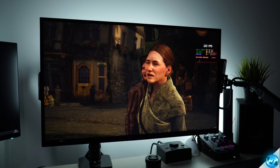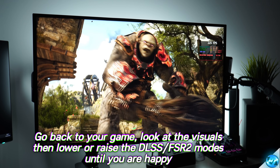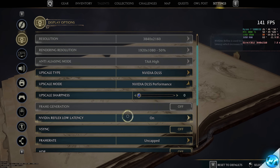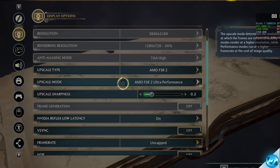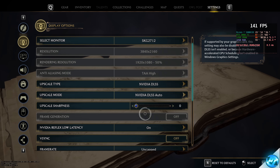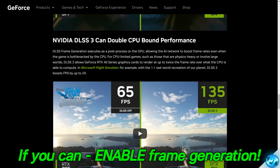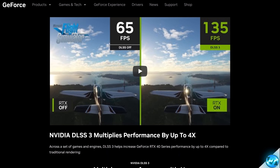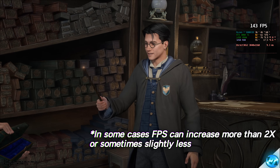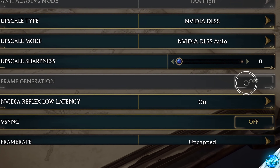Whether using FSR 2 or DLSS, don't focus on FPS yet — only pay attention to how the game looks. If you're happy with the upscaling, fantastic. If it's too blurry, adjust the FSR or DLSS option one step higher. If the image still looks great, you could potentially lower the setting further. I'm sticking with DLSS Auto. Next, navigate down to frame generation — if your system supports it, turn this on immediately. It gives an instant 2x FPS increase via frame insertion every other frame, so 60 FPS becomes 120 FPS.